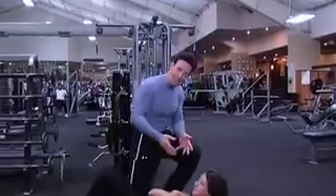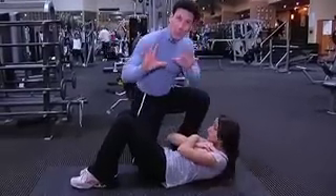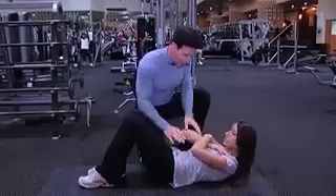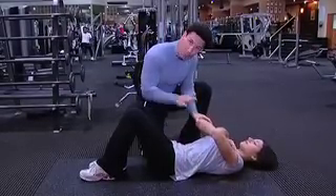I'm here with my daughter Dana at the Beverly Hills Club and she's doing a crunch. What you want to do is first dissect the abdominal muscles into three areas: first from belly button up, then belly button down, then the sides. We're going to deal with belly button up.